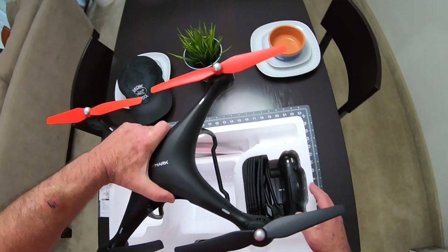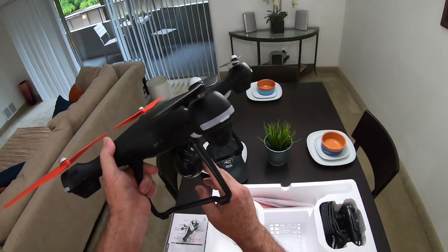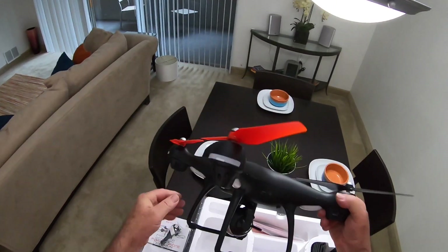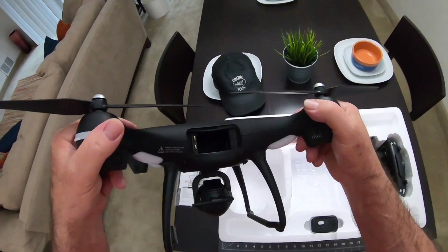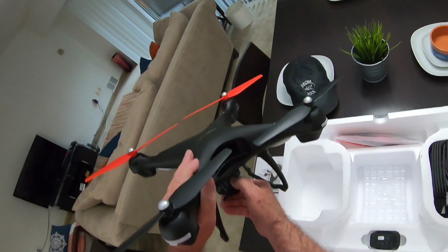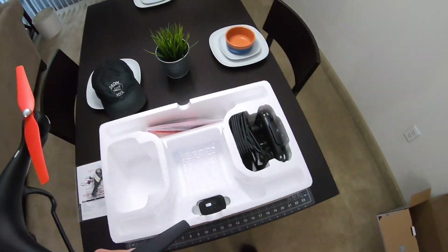Here's the quadcopter - it comes fully assembled. There's the camera; it has a little motor on it so on the controller there's a button you can tilt it up and down. That does work, kind of slow from what I remember from the other one. This is just a SYMA X8 - that's all it is. SYMA probably even manufactured this for them. On the back of the camera here there's a micro SD card slot so you can record on there, or you can use a phone recorder and record the video that way.